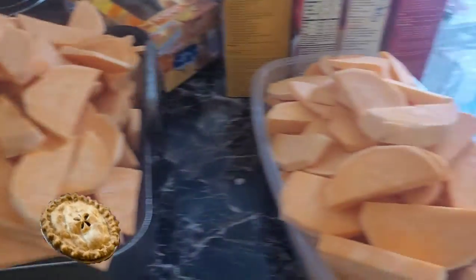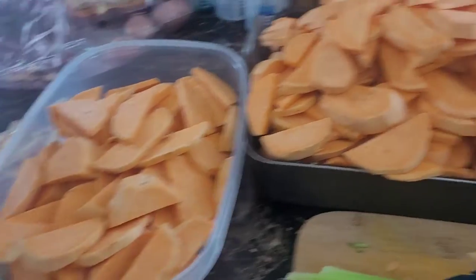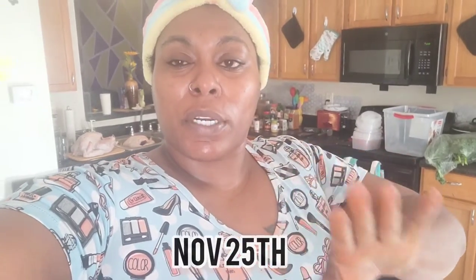I'm actually waiting for my mom to come because she's going to finish cutting up the sweet potatoes for the pies. All these sweet potatoes are going into sweet potato pies and I want to make two of everything. My daughter Naisa's birthday is actually November 25th but we're celebrating it on the 24th with Thanksgiving — it's going to be a western theme, so stay tuned for that.